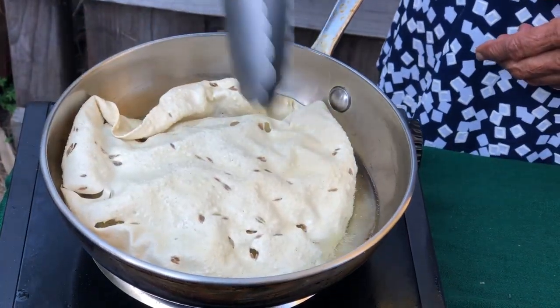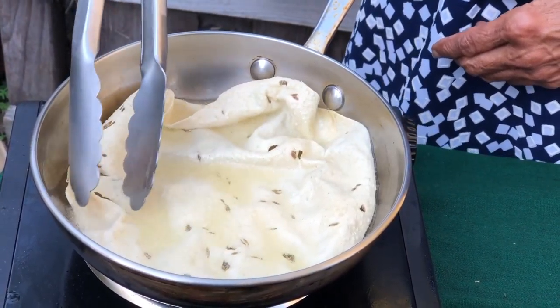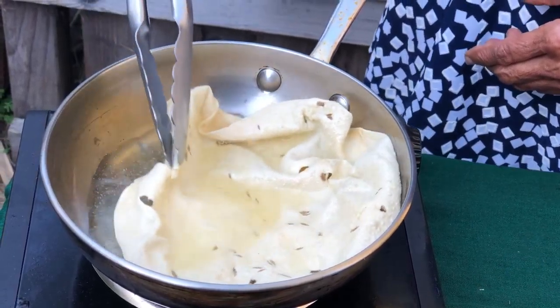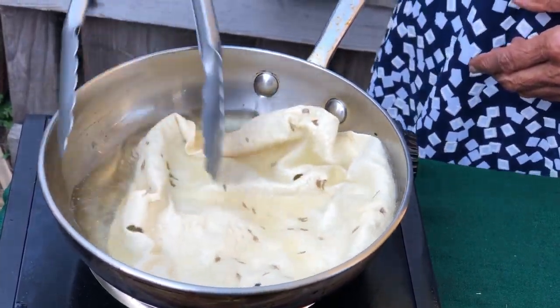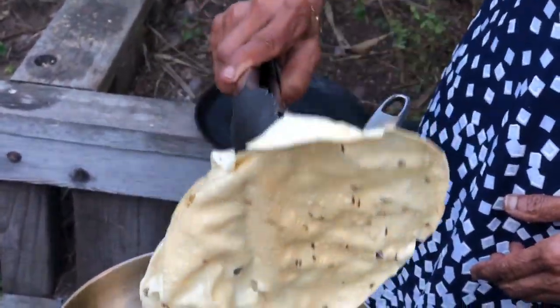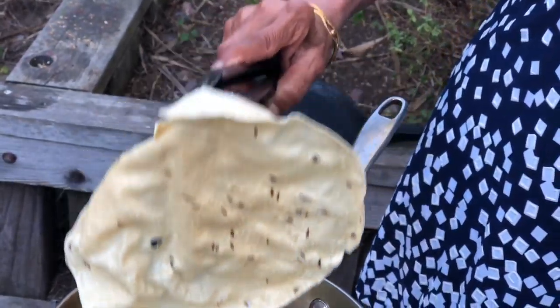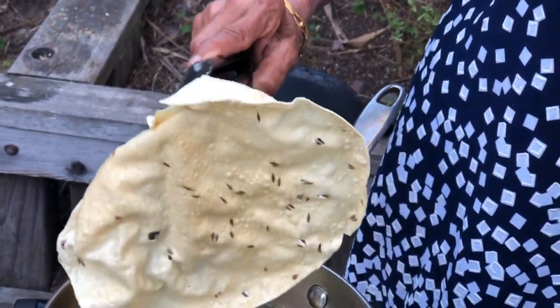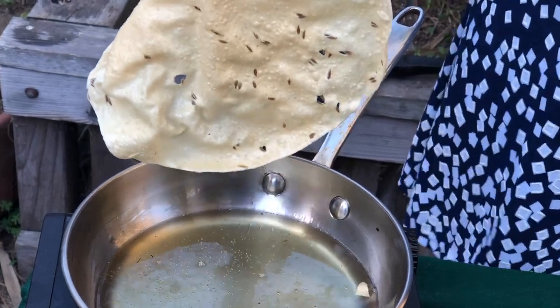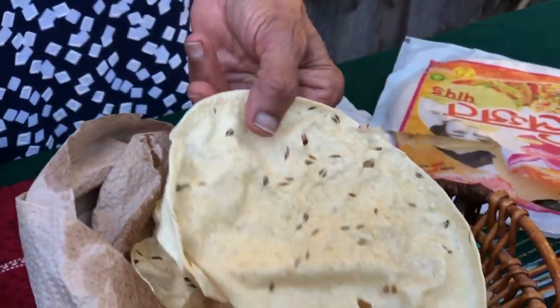After about 30 seconds, turn the side and allow it to cook on the second side. By now the papadams have changed color — it's crispy and done. Allow the excess oil to drip back into the pan and stack them up in a basket that has been lined with paper towels.